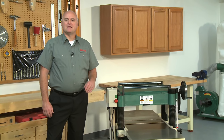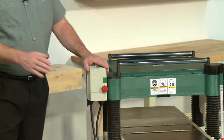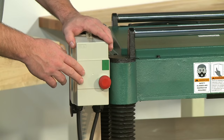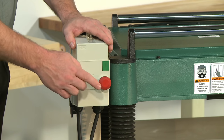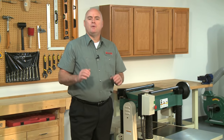The planer incorporates a magnetic safety on-off switch with thermal overload protection. These magnetic switches help protect the user and the motor. For example, if there is a power failure and the power comes back on, the machine will not automatically restart until the switch is reset. Also, if the motor is being stressed too much and gets hot, there is a thermal overload protection that automatically shuts off the motor to protect it.